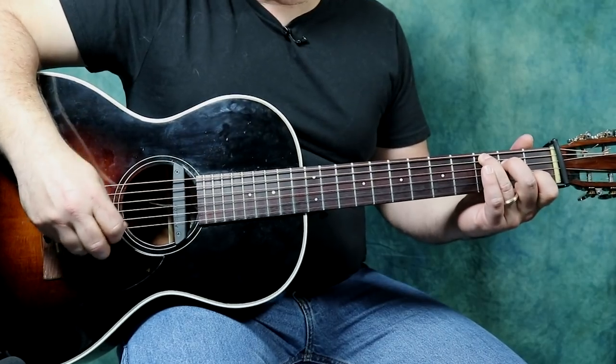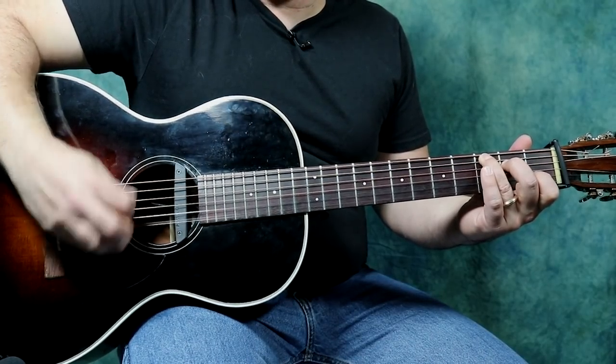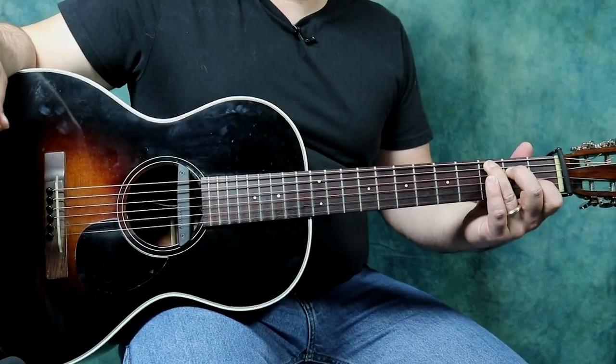I wanted to give you that context for the C scale, and show you that all those notes are just right in the scale, and a lot of those notes are right in your chord as well.